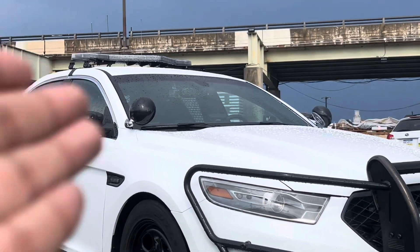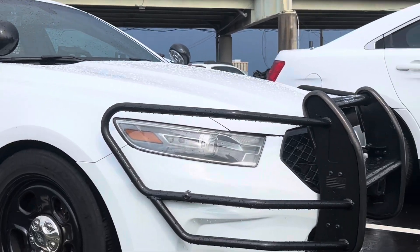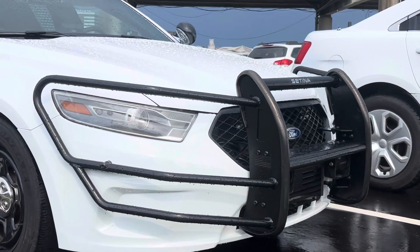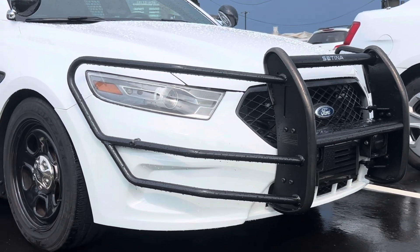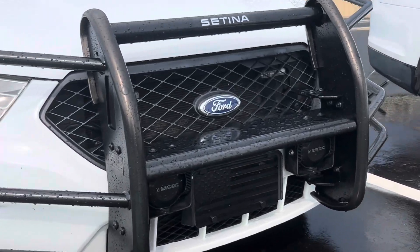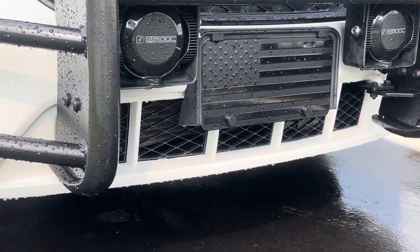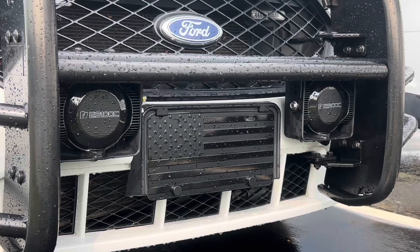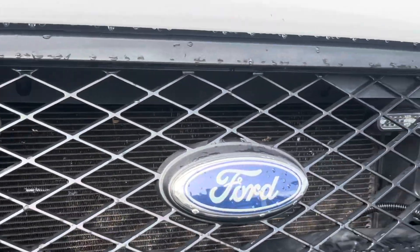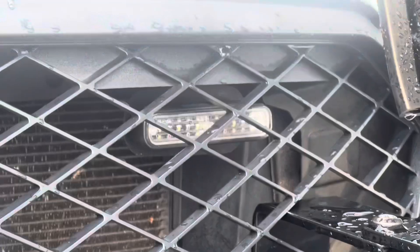In front is the Satina PB400 — or PB300 I believe — with the full headlight wraps on the push bar. In front we have FedSig ES100Cs, dual siren speakers mounted up front, and Weyland ions in the grill. These ions are, I believe, ion duos.